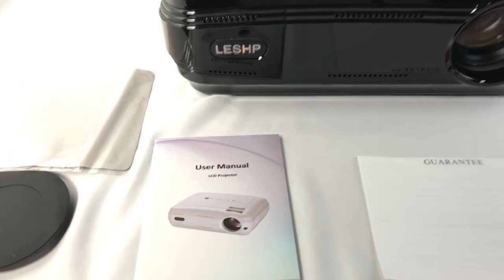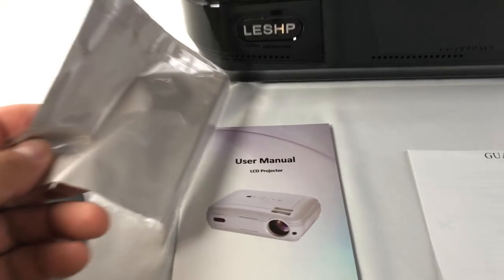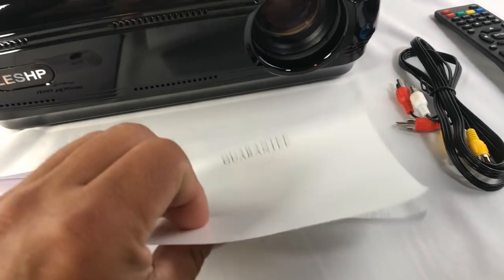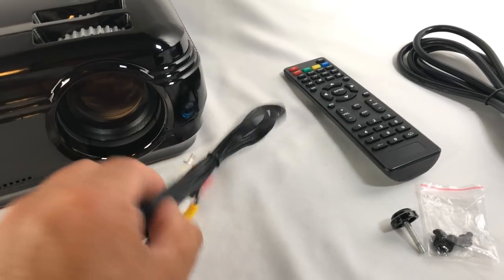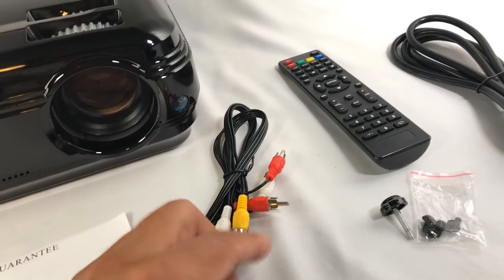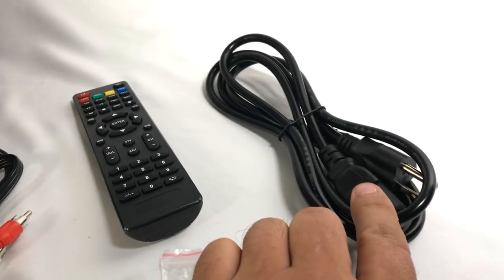Taking a look at everything that comes in the box: you get the user manual which is pretty detailed, this is to clean the lens, the lens cover, the 1T guarantee card — you fill it up. You get the audio video cable here, two RCA left and right on the video, the yellow one. The remote, some screws, this one here for the bottom part, and the power adapter.